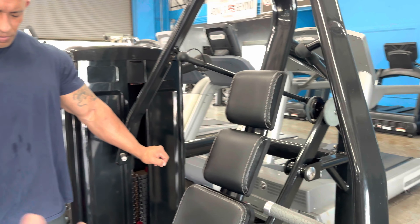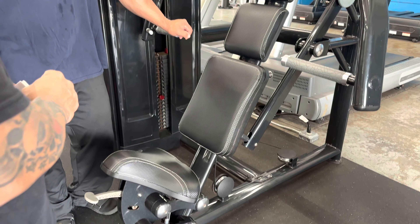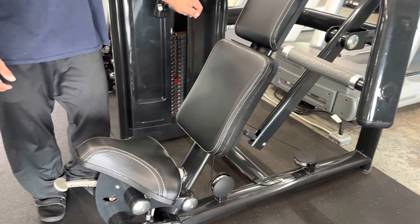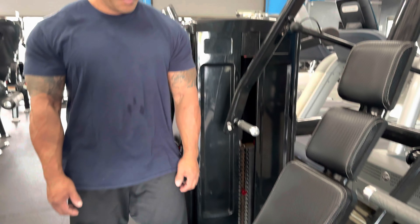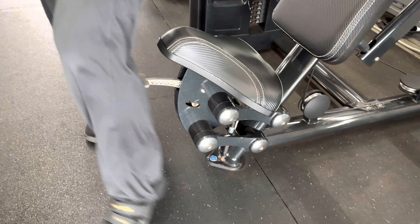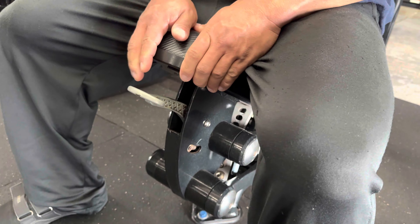The first thing you want to do whenever you get into a machine is you always want to make adjustments to make sure that you're in the correct position when you're doing the actual workout. So we have Aaron here — he's going to demonstrate how to do this. You want to adjust the seat, make sure that you're at the right height and position. The seat adjustment is really easy — just pull on the lever and you can go up and down.